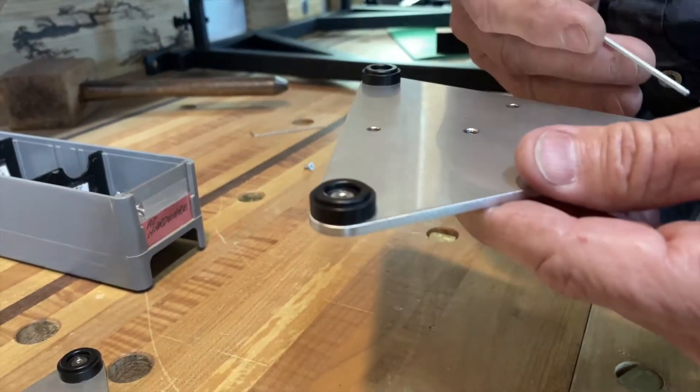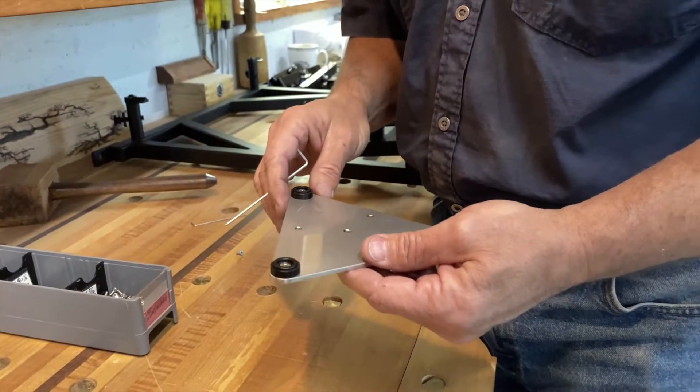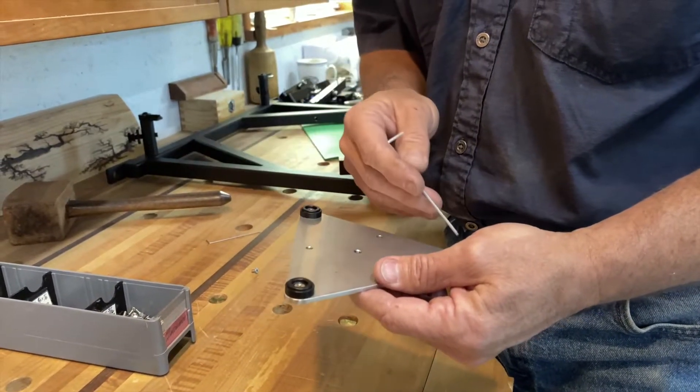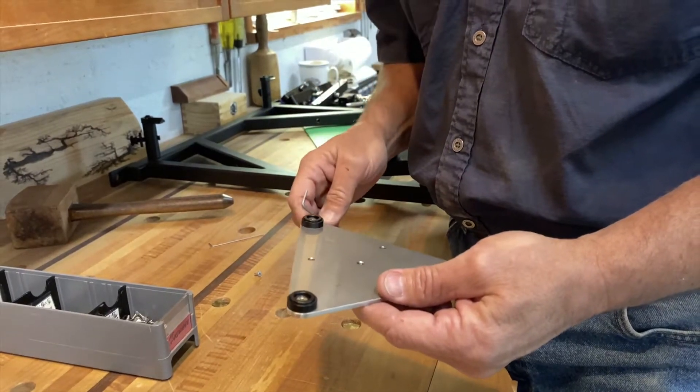We have one of those on each corner, so to try and create this triangle as a planar surface — there's undoubtedly variation between these three spots — we take this over and polish it on our surface plate.